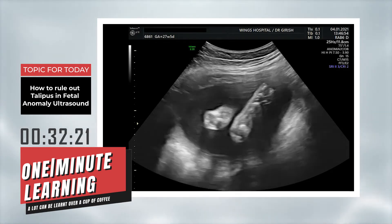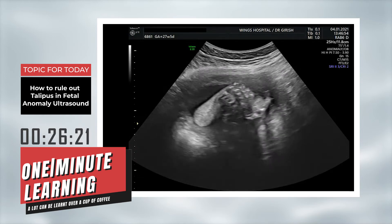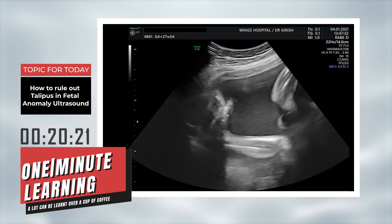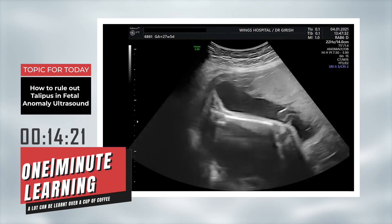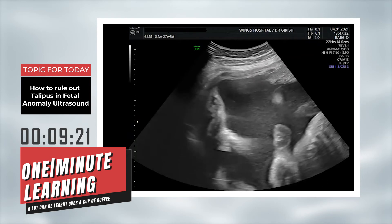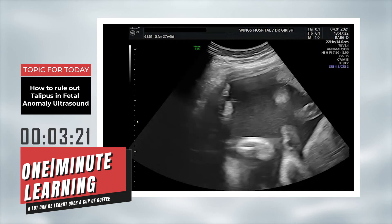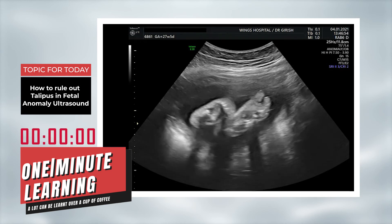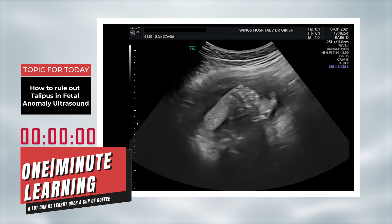This is a fetus of 27 weeks 5 days where you can see both soles of the feet side by side. In the same fetus, in longitudinal section, you can see the tibia, fibula and foot. So if you can't see the plantar surface of the feet when you see the tibia and fibula in longitudinal axis, you are ruling out talipes in this section. The key message is: when you see both soles of the feet side by side, you can easily rule out talipes.